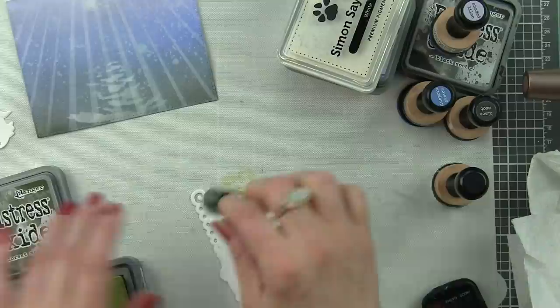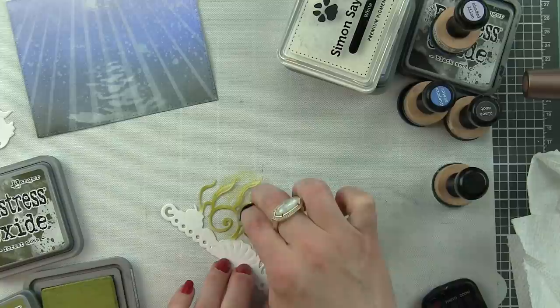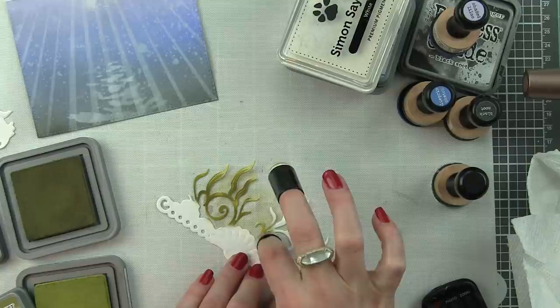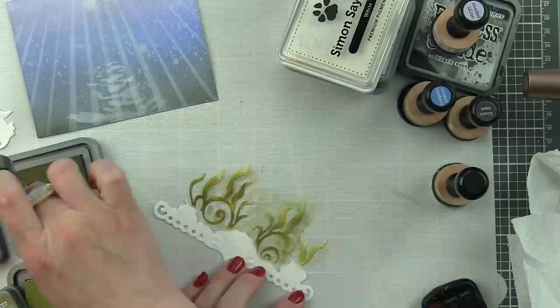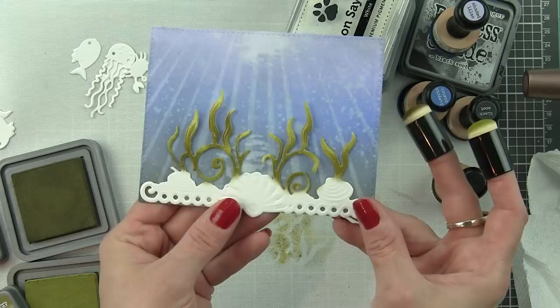Now we're going to take this awesome border and ink it up along the bottom edge of our rectangle using Forest Moss and Peeled Paint distress oxide inks. Because this is such a detailed area, using little sponge daubers works so much better for precise inking without having to mask anything off. I'm using a combination of two green colors for the green areas, and then for the little shells and everything along the bottom edge, I stuck to Gathered Twigs distress oxide ink. Look how cute that looks along the bottom edge.